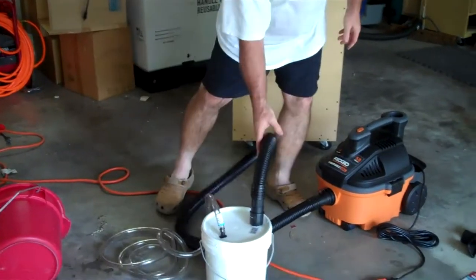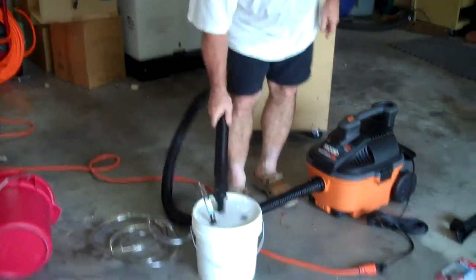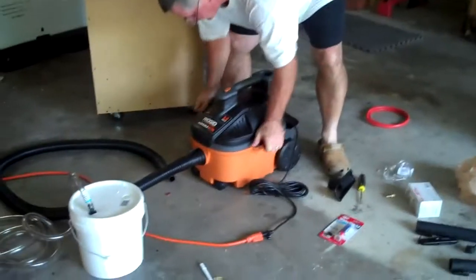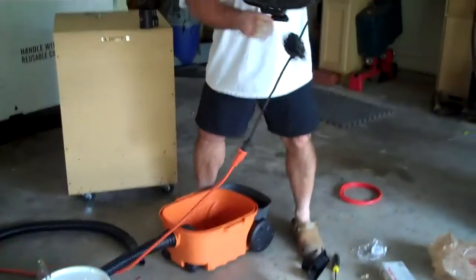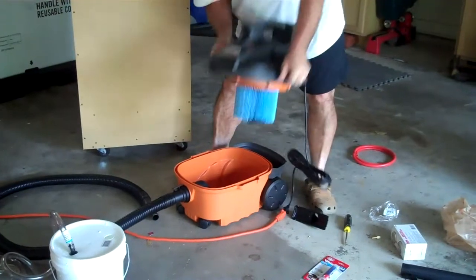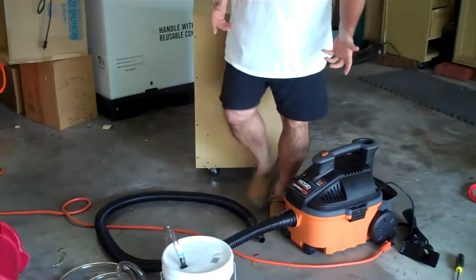Okay, that's a gallon of water. The beautiful thing about this setup is this is where the water is. There's no water in this container over here — this is completely dry. In fact, it's still got all the paperwork in it.